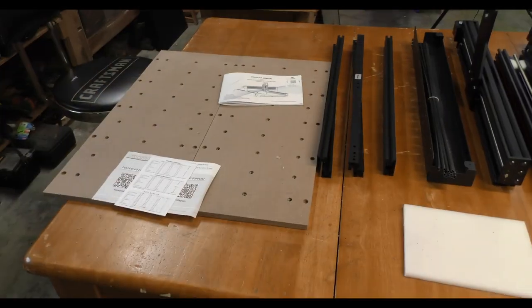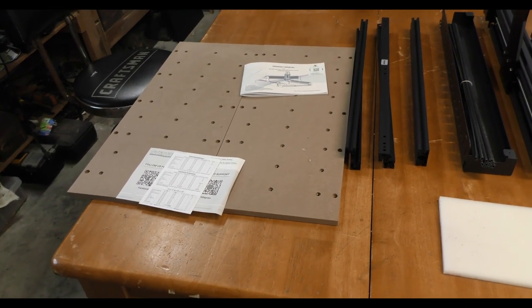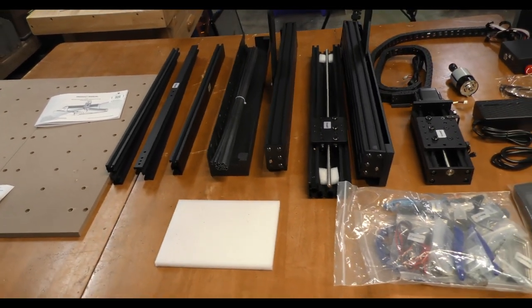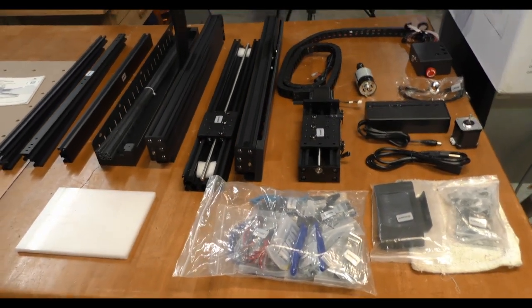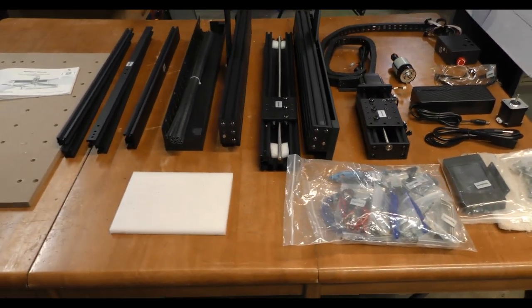The first clip I want to show you is when we unboxed the CNC machine, so you can see what comes in the box. There are a lot of parts, but you're looking at a nice piece of equipment when it's all together. Here's what's in the box: the spoilboard, which is actually in two pieces but makes a fairly large spoilboard, plus the manual, all the construction parts needed to put the CNC together, and a bag full of tools, hardware, and stuff.